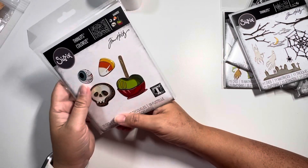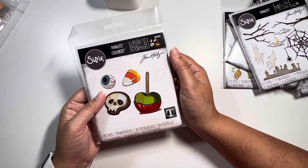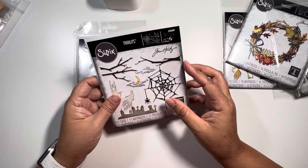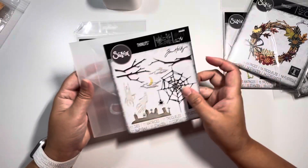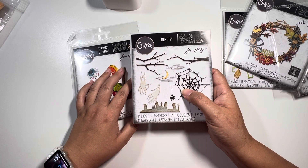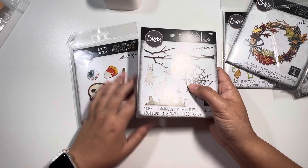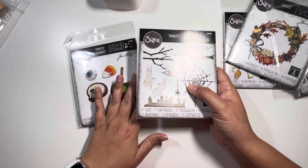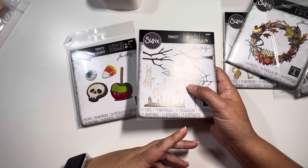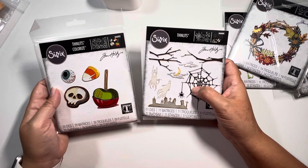From my understanding, Sizzix doesn't reproduce things once it's out in the universe — when retailers sell out, they sell out. So I would not recommend waiting if there's something you want; once it's gone, it's gone. I do know that sometimes around the holiday season — I think it was December — Sizzix had a huge sale and I acquired so much stuff, but there's no guarantee you'll find what you're looking for on that deal because they're going to have select items only.